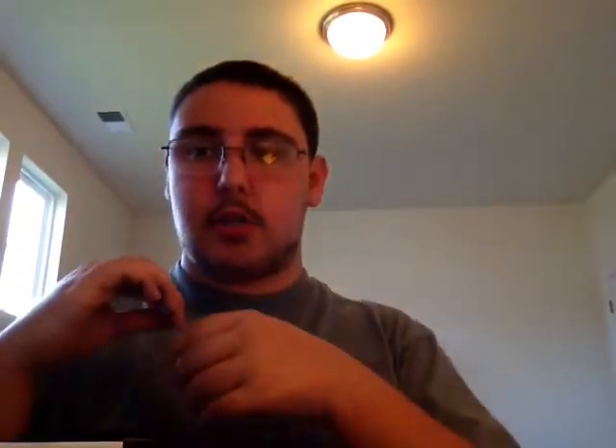Finally, the moment we've been waiting for — this is my Sun Moon collectors chest. It doesn't hold anything Pokemon in it, but it holds a lot of Magic stuff. First, it holds my Jared commander deck, which I'm going to do a deck tech on really soon.